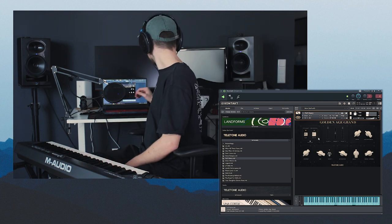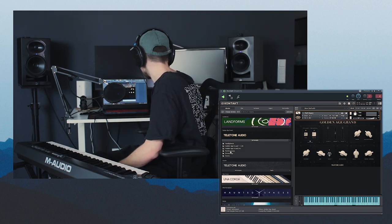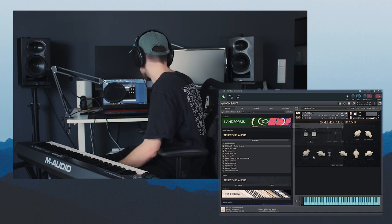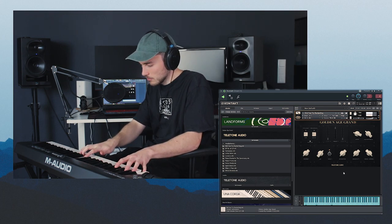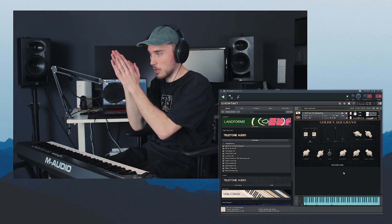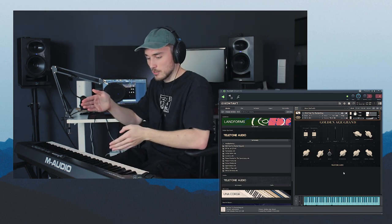Beautiful. So as you can see this piano is really really cool, you can do all kinds of things with it. Let's quickly check out some of the headphone ones. Did You Try Restarting is actually really cool — I want to use that for something, like a horror score, this would be really awesome. It sounds like the sample pans around and kind of cuts out in between, which is really cool.